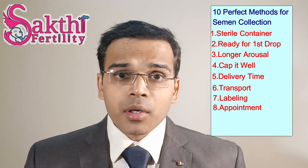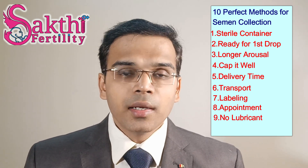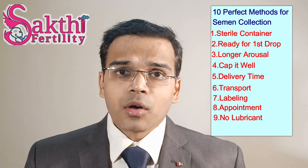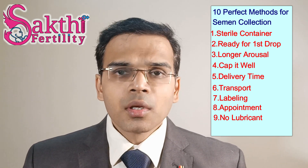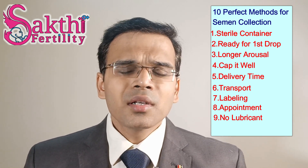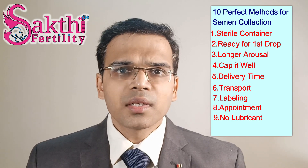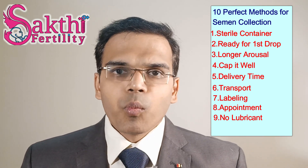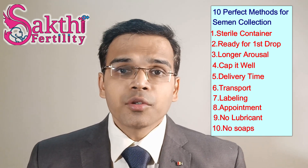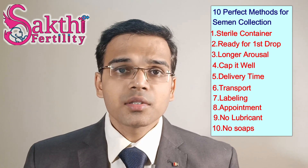Number 9 — a very important point: do not use any lubricants, condoms, or spermicidal condoms to collect the semen, because many commercially available lubricants and condoms are rich in spermicidal agents. This will obviously kill all the sperms and affect morphology and vitality.